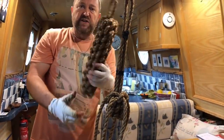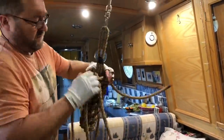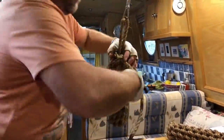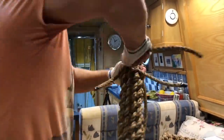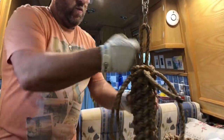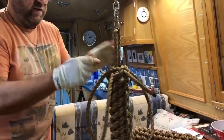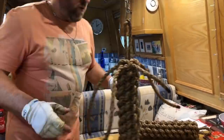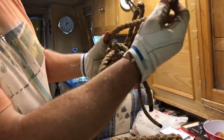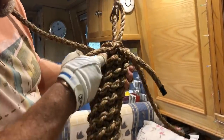I think we've just got enough length on those to do one more set of crowns, and then we'll take it off the hook and finish the ends off. What we've got to do is with each of these ends, they've got to come over the next one and go through.